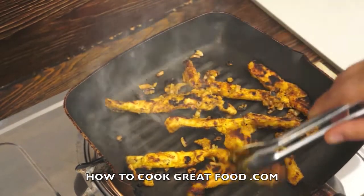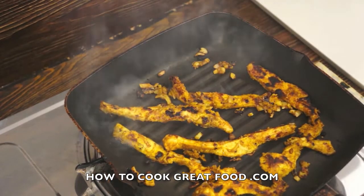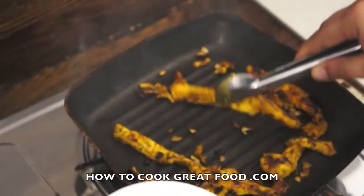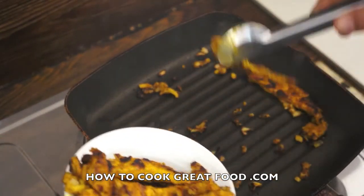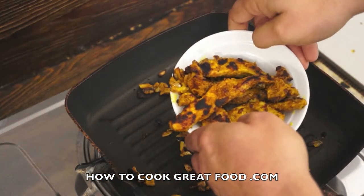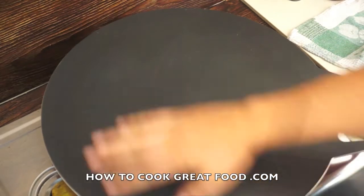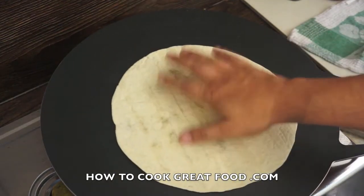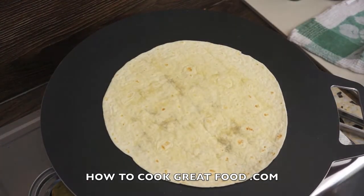There we go — as you can see this chicken is beautifully cooked now. I'm simply going to turn the heat off, remove this and put it into a container here. Just set it aside. Then we can move on to the next stage which is our tortilla. I've got a flat plate here — I'm just heating that through. You can just use a frying pan. I'm just going to get my soft tortilla on there for about 30 seconds aside to warm it through, and then we'll be ready to fill it with our delicious chicken.